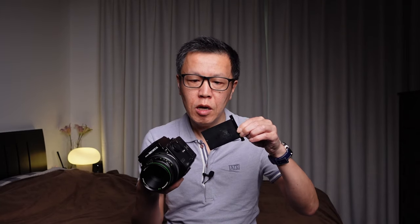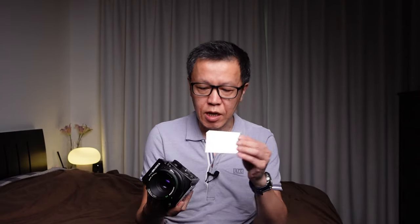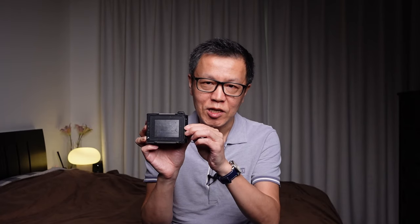All film backs have what's called a dark slide — a piece of metal that prevents the film from being exposed when you remove the back. It's really important not to remove the film back when the dark slide is not in place. There is a clever mechanism: when the slide is removed, it doesn't allow you to accidentally detach the back. You put the slide back in and press the button to remove the film back safely. You do have to be careful not to remove the dark slide when film is inside, though you're very unlikely to do that by accident.